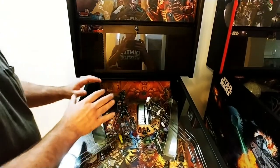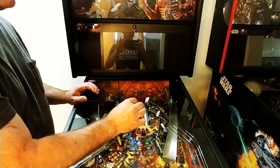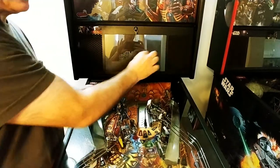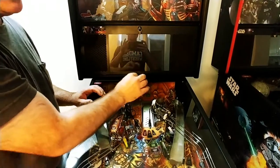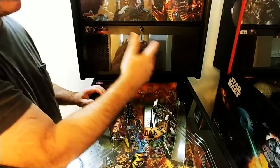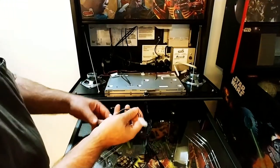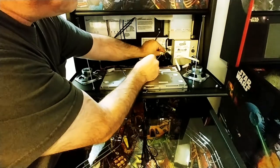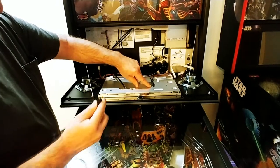For the installation video, we're going to install this on a Spike machine. If you look further down in the video, you will find a quick version of different games showing where power taps would be. On our YouTube channel, there's an in-depth description of how to install any of the power taps — WPC, WPC-95, Data East, whatever. On the Spike 2, this is going to mount right there. This is a 5.5 by 2.1 millimeter plug — a standard plug found on many LED and 12-volt applications.